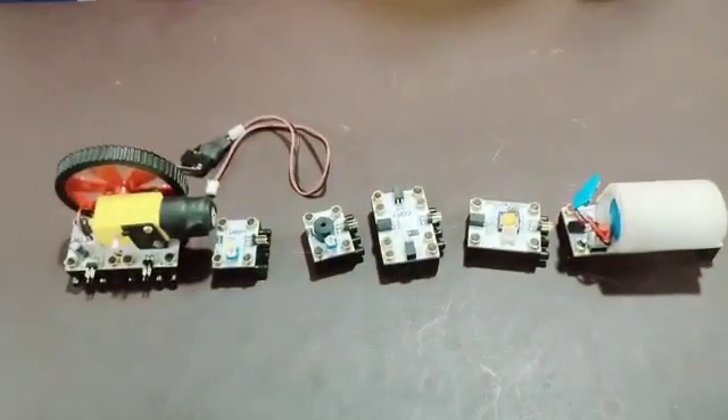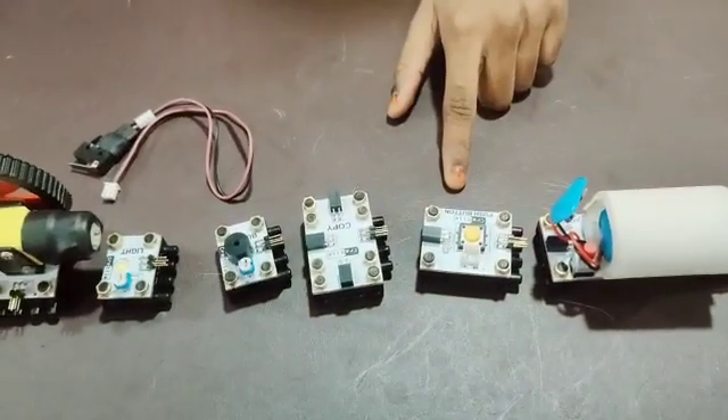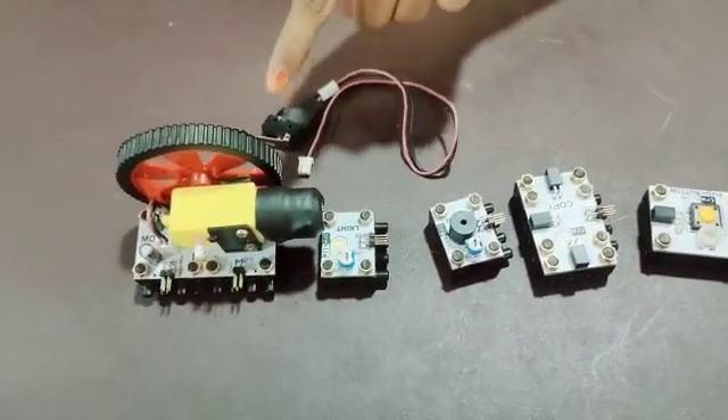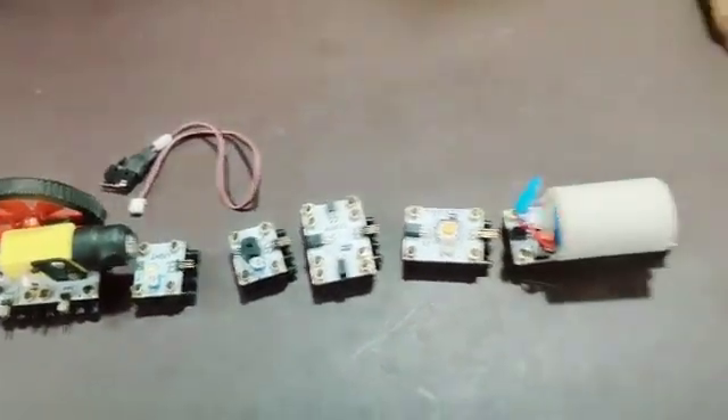Materials required for this project are: battery module, push button, connector, buzzer, light, motor with wheel, and limit press button.